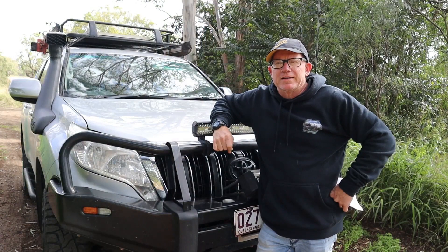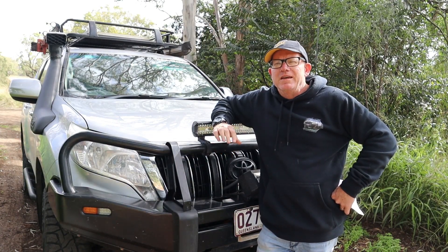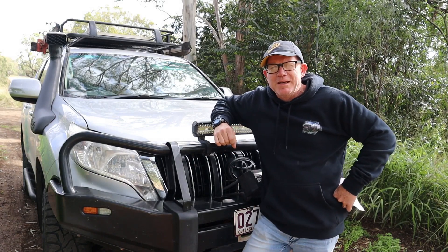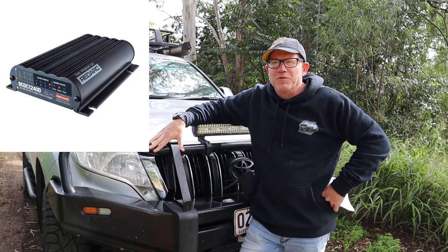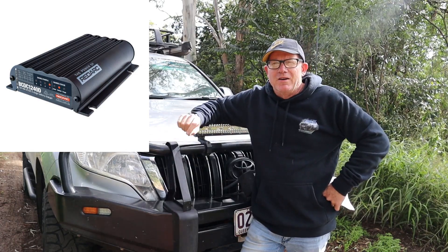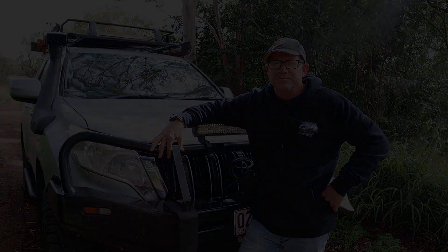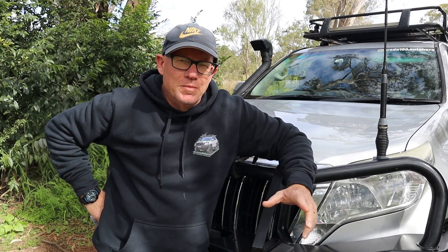I'm going to talk about the Redarc BCDC charger — the BCDC1240D is the one I installed, so it's a 40 amp unit. I've had this in for about nearly 12 months. I got this installed just after I returned back from Cape York.